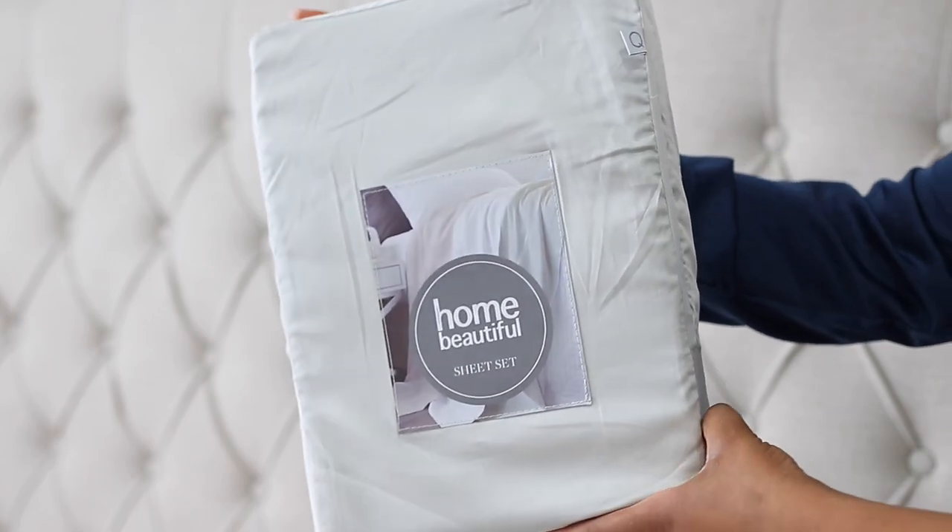Hey guys, welcome back to my YouTube channel. If you're new here, my name is Suzy — thank you so much for joining me. If you are already subscribed, thank you so much for coming back. In today's video I'm going to be showing you step by step how I make my bed. I love my bed to have a lot of volume and to look really cozy, and I'm going to be showing you how to achieve all that.